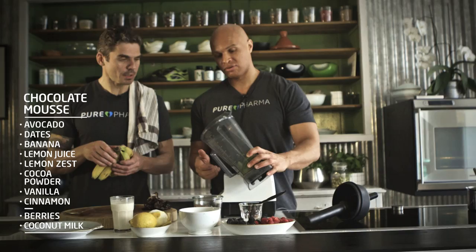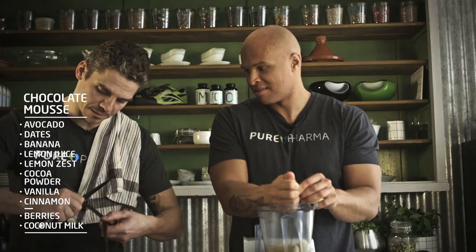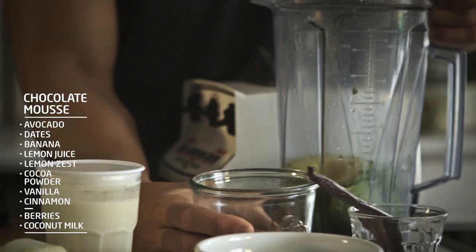So we have two avocados, then take two bananas, and we have about 15 dates there. I'll just cut the vanilla bean in two and then scrape out the seeds. A massive amount of cocoa — blender time.